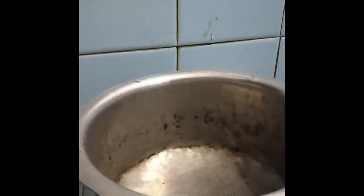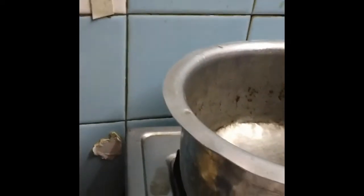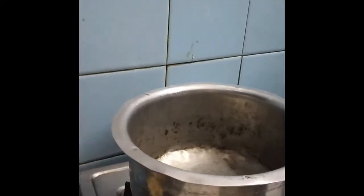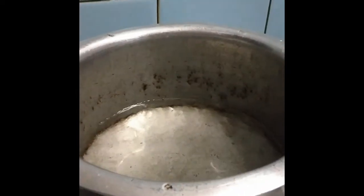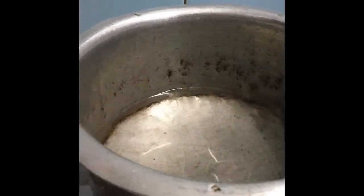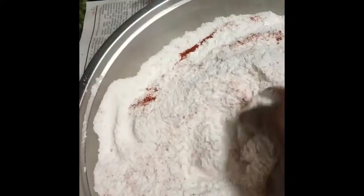I am going to make a drink. I am going to use 3 glasses of rice, 1 glass of water, and 3 glasses of water.